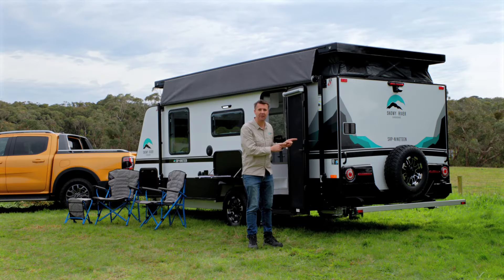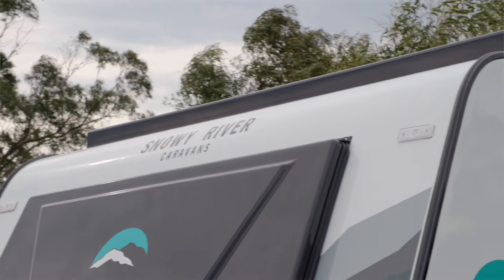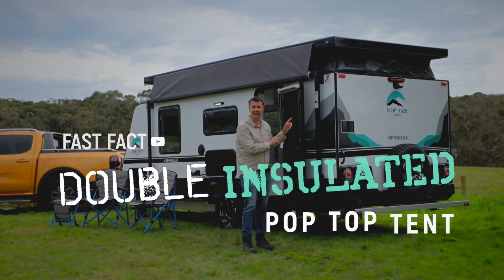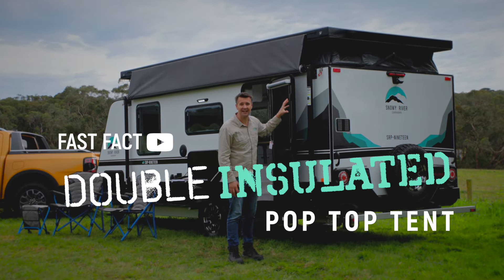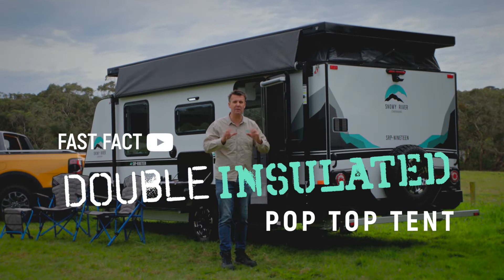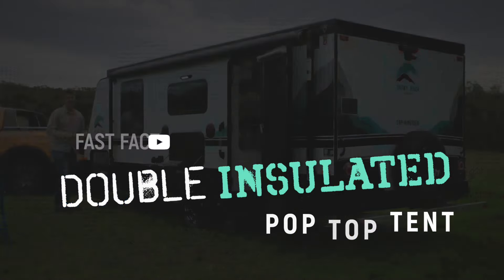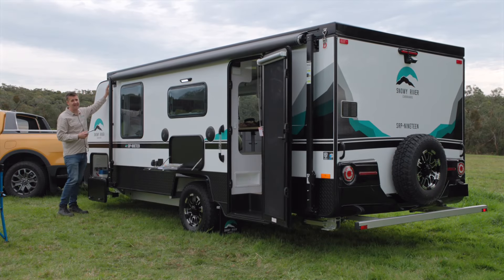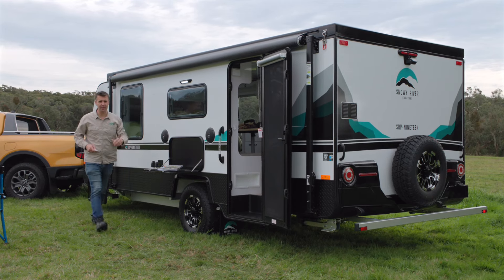It's nice to know it can also be operated manually if necessary. They've actually provided as standard these special insulation panels for the pop top gusset, just to keep everything that little bit warmer on the inside of the van — that's a nice touch. Setting up this pop top couldn't be easier; it's just a case of undoing your corner catches as per normal.